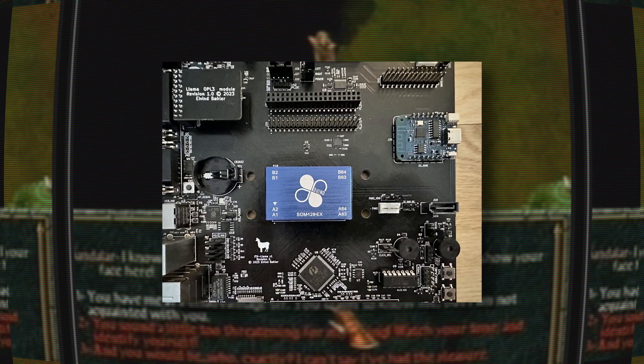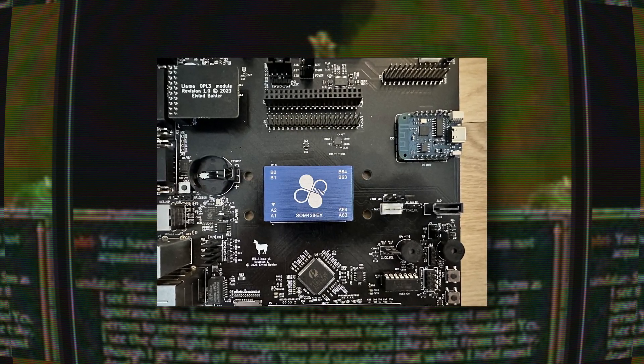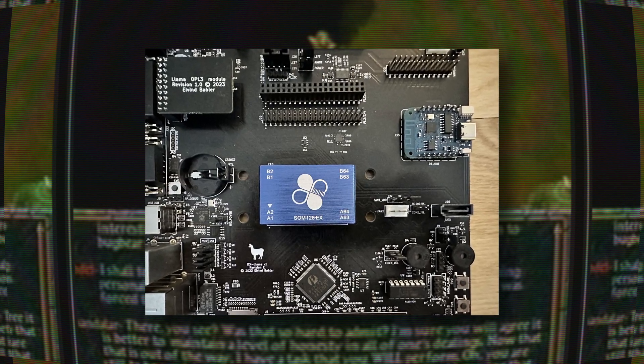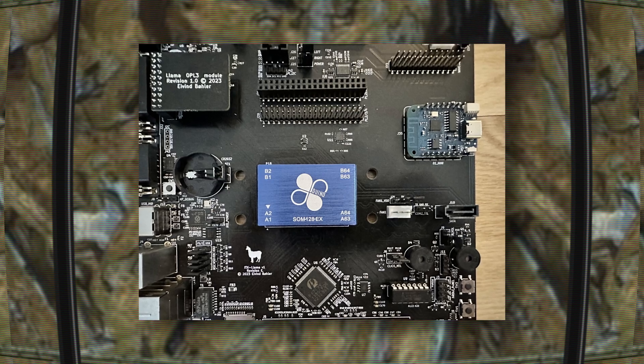I've recently been made aware of the ITX Llama project, which is an open source motherboard by Ivan Bowler that has been designed to run late DOS to early Windows 98 software. I have a lot of interest in that era of PC gaming, so I was excited to hear about this board.